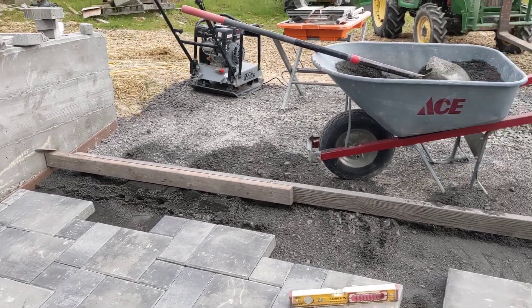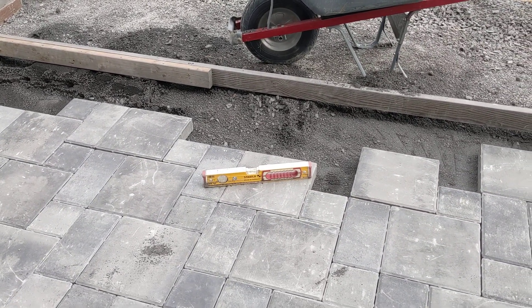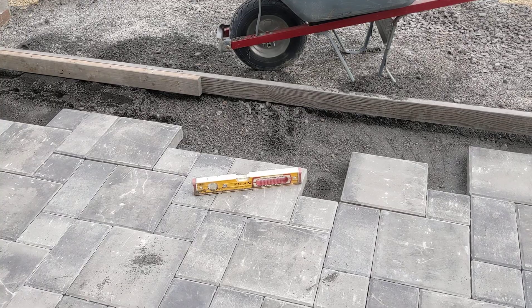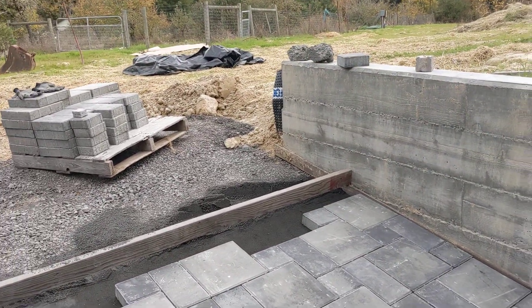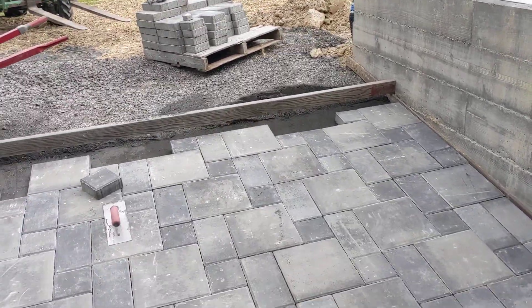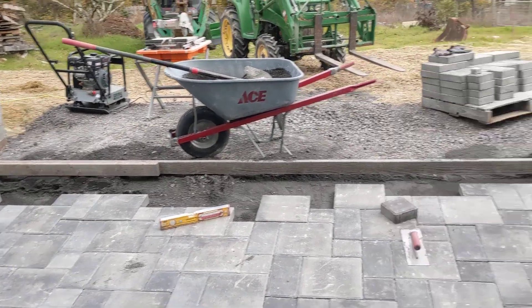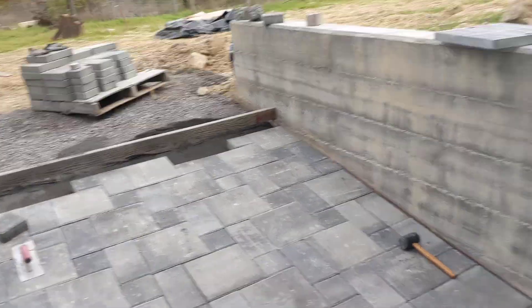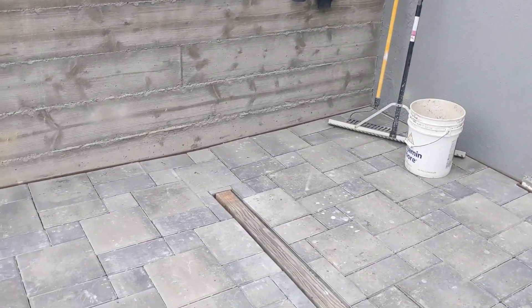I've been using this board that goes across to screed the sand level underneath. I screed to the depth of that level, which is the same depth as the pavers, and that seems to be working pretty well. It's pretty amazing — these walls are almost perfectly parallel because that board fits between them all the way from the bottom to the top.